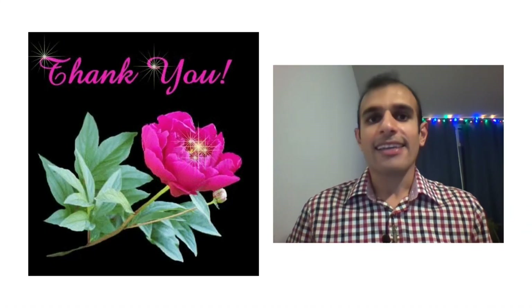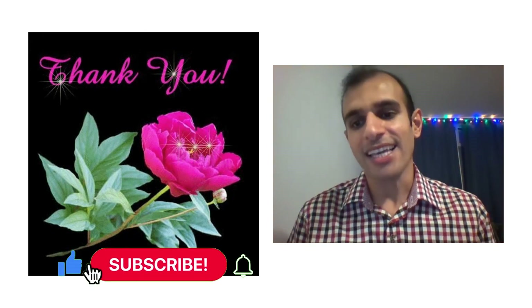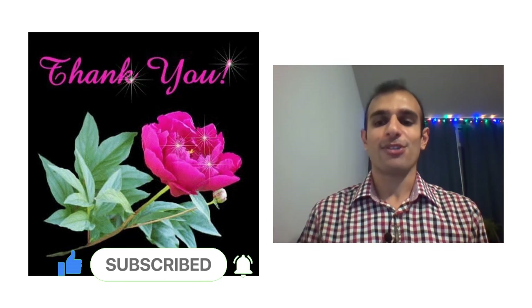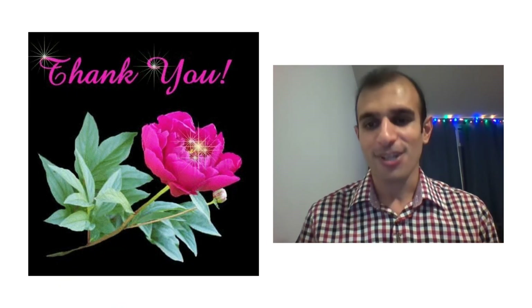Hope you found this video useful. If you have any comment or question, you can write it below in the comment section. If you like it, please push the like and press the subscribe button. You can also hit the bell to get notifications whenever I publish a new video. Please don't forget that life is short — enjoy it. Thank you so much, bye-bye.